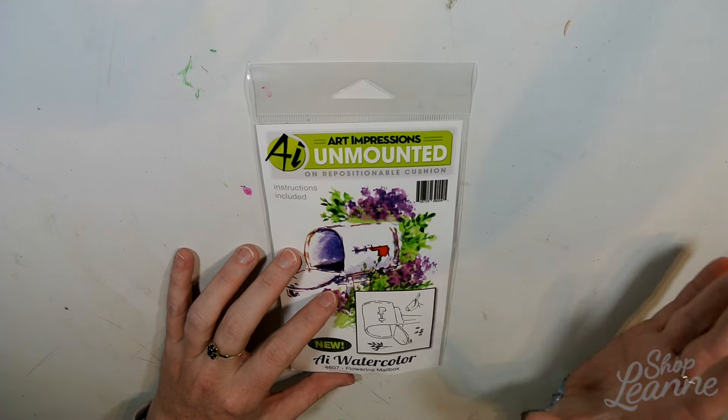The next items I picked up were some Tim Holtz Distress Inks. I don't have a lot of distress inks — I have about five. With fall coming up and the fall colors — the oranges, reds, and golds — and also Christmas coming up, and I already have green in my collection, I was hoping to pick up some colors so I could do some blended backgrounds. I'll be doing YouTube videos with blended backgrounds using these inks shortly. These were the main reason for my order.